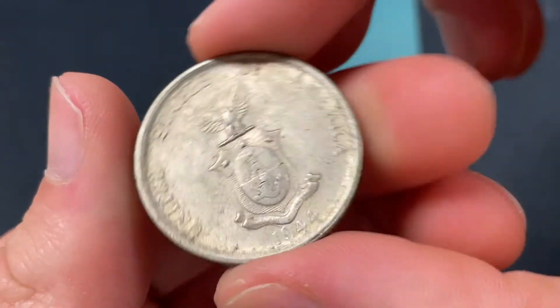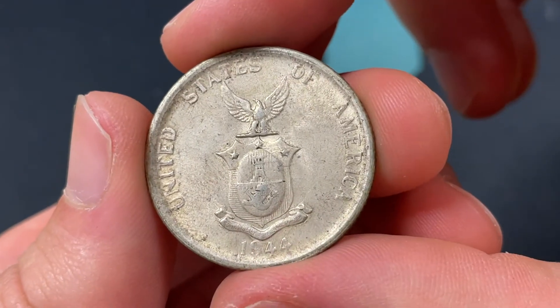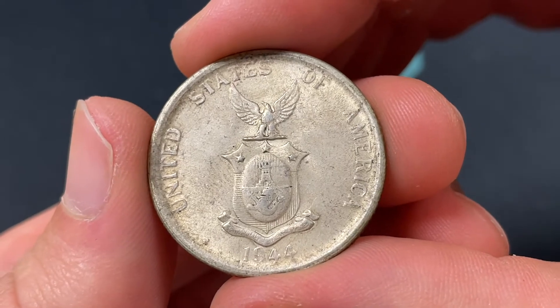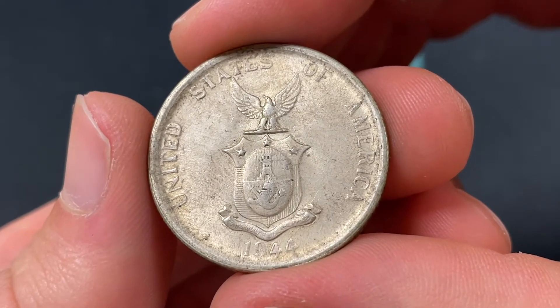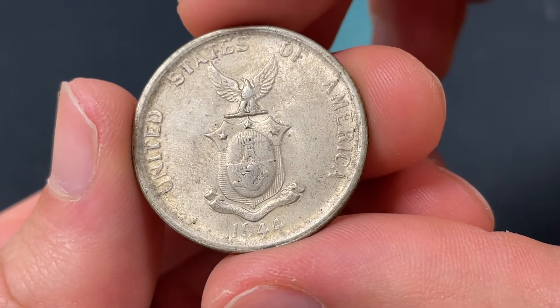On the back we see United States of America, 1944 S, and that S is San Francisco. So this was made in the United States and shipped abroad for use in the Philippines. And in terms of the shield here, it's pretty worn, but that was the U.S. Commonwealth shield.